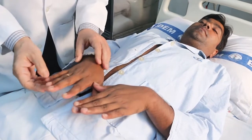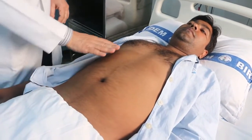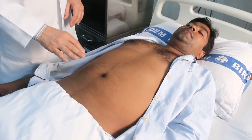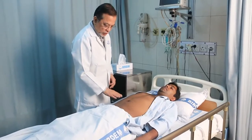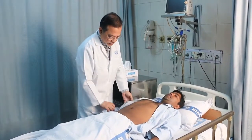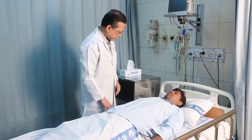We examine the nail bed for any jaundice, and lastly the abdomen and the skin to see if there are any scratch marks, which are a positive finding in obstructive jaundice, and also to check for any color change in the skin. After that we will reassure the patient and thank him. Thank you very much.